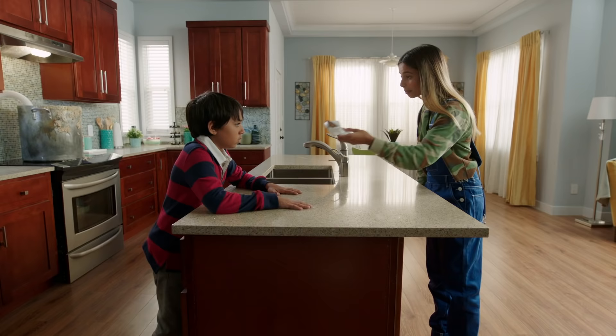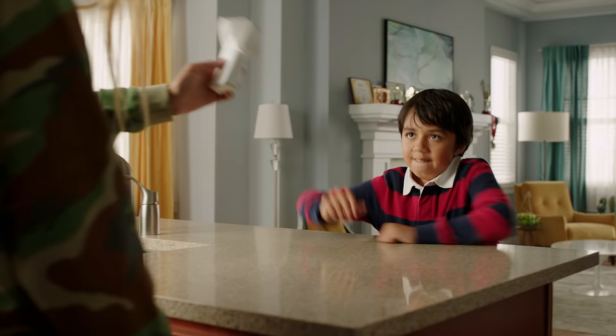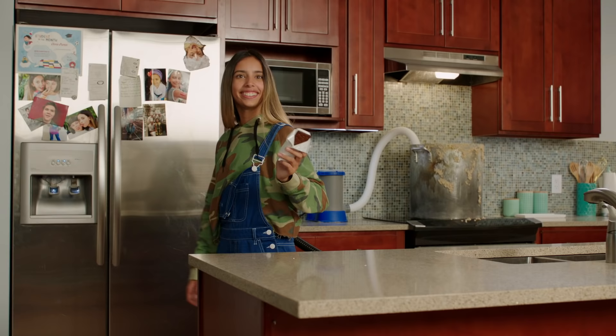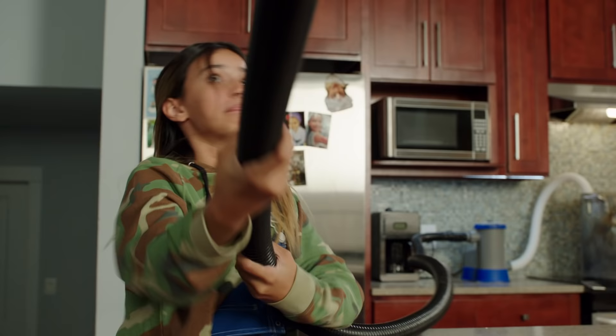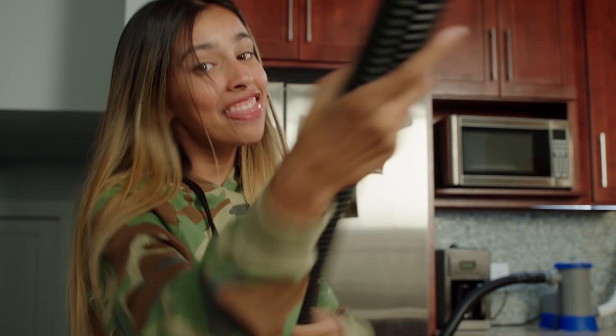Okay, Jeremy. Want this ice cream sammy? You can have it. I knew you came. Yup, I give up. But you gotta catch it in your blob form, okay? Deal, sucker! Hey, you said stuff it! And that's how you feed your alien.